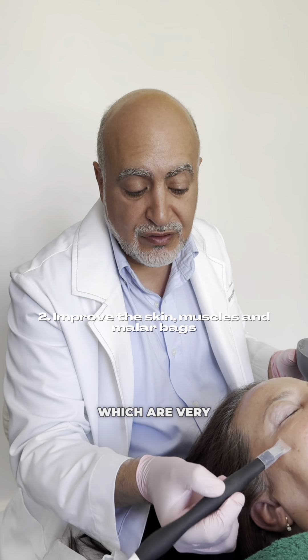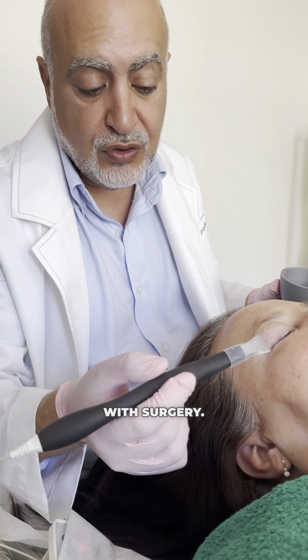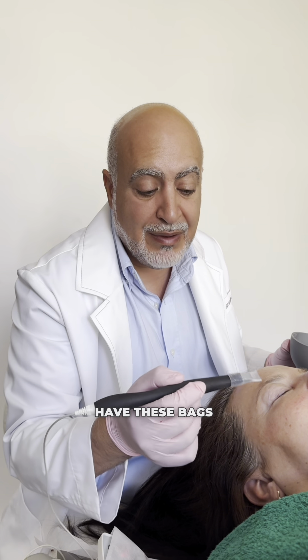We improve the skin. We improve the muscles here in the malar bags, which are very complicated to treat. We get a very tight muscle here under, something that you can only reach with surgery. We get these compartments looser so that you don't have these bags.